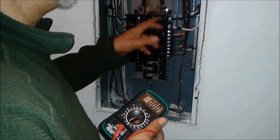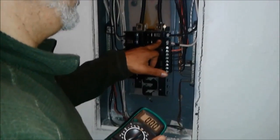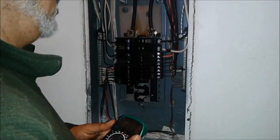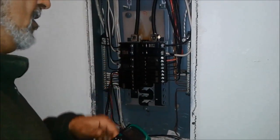So now what we have to do is replace this breaker. But before I replace this breaker, I have to shut down the electricity. Correct? Ok, let's do it.